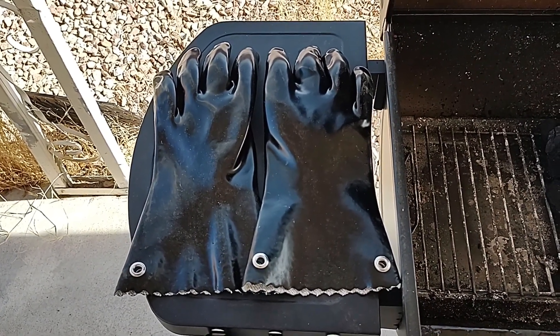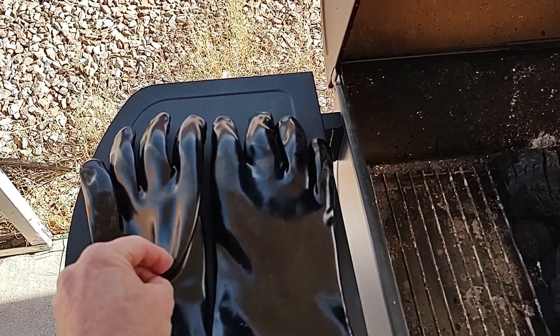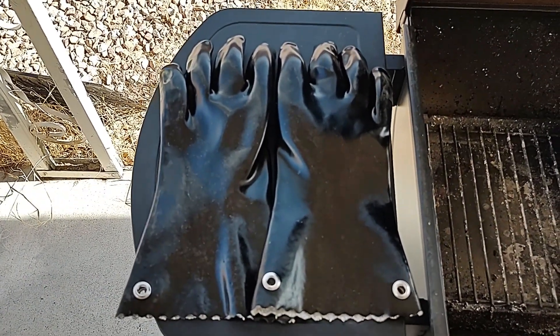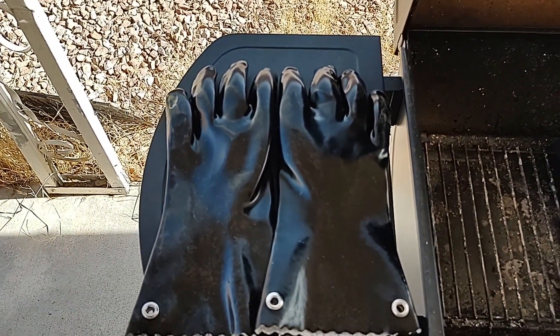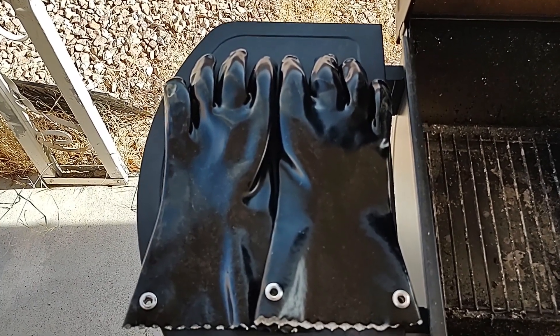These barbecue gloves come in real handy. The material is really easy to wash — even when it's all greasy, you just go inside, keep them on, soap them up, and wash them like you'd wash your hands. It's better than burning your hands.